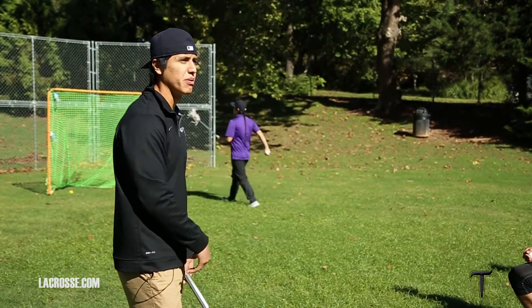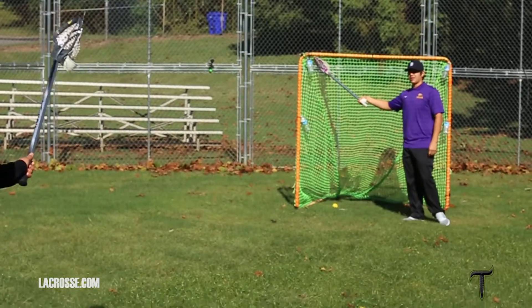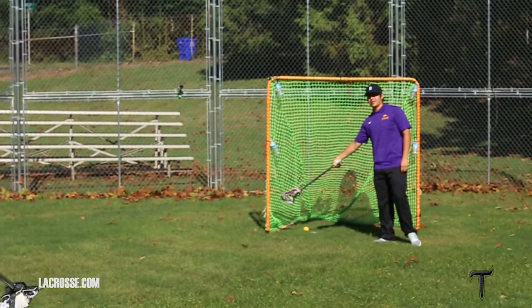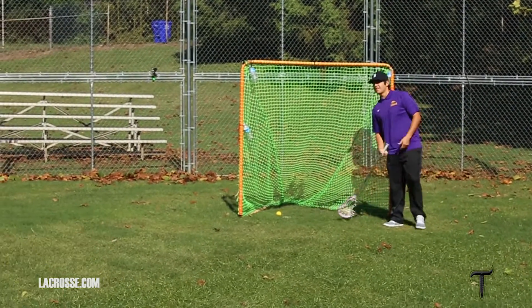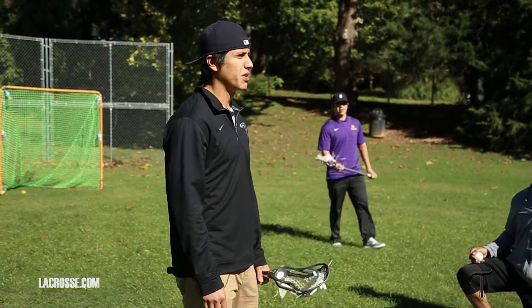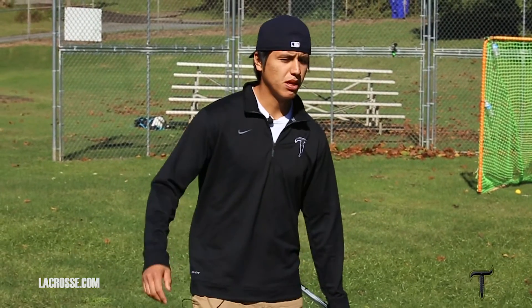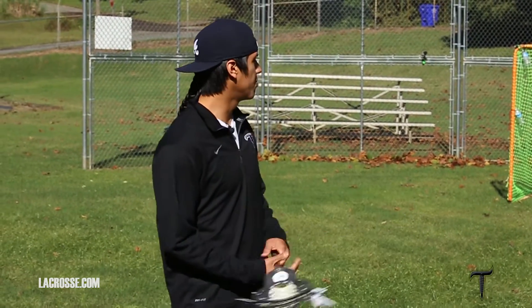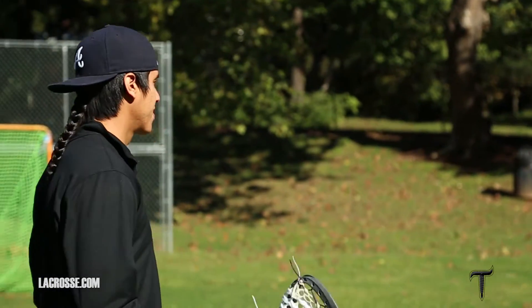He'd toss the ball up and name a corner: top right would be one, top left is two, bottom is three, then four, and then five hole. And sometimes in the middle of games, he would call them out — we'd look up in the stands and he'd be pointing up two fingers. That was a sign of where he sees weakness on the goalie. So that's something that helped us, and also just having him give us a little help in the middle of a game.